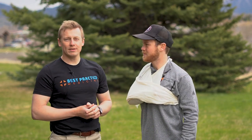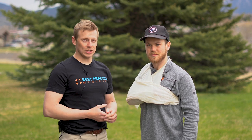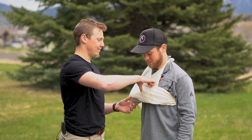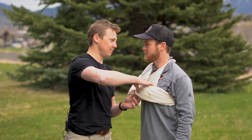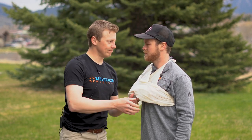After splinting the extremity, recheck the patient's circulation, sensation, and motion in the injured extremity — radial pulse, what finger am I touching? My thumb. Wiggling for me. Great.